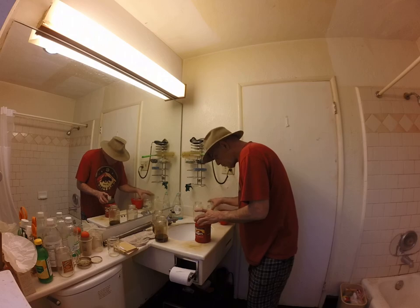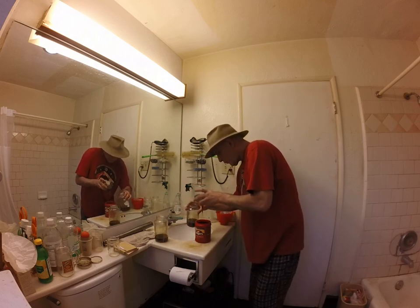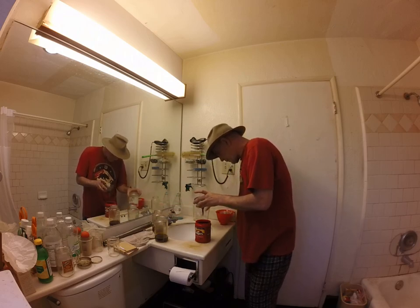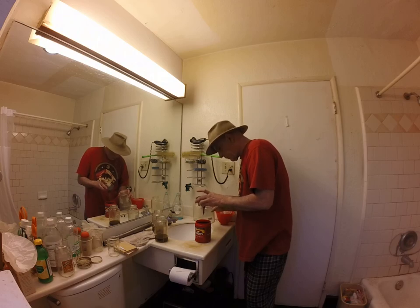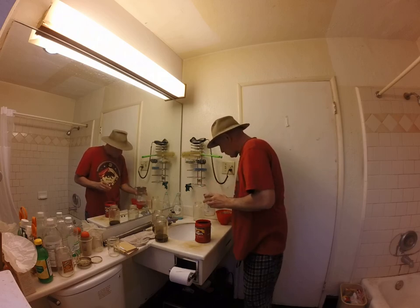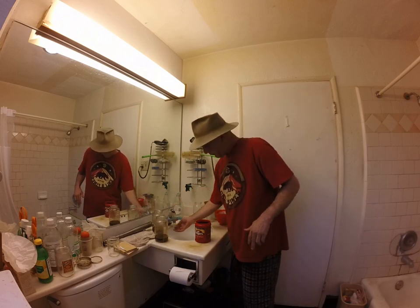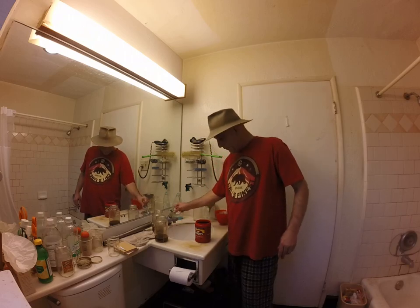Oh shit. That was a horrible idea, and I didn't need to do that anyway. This is what happens — we experience a moment of overflow panic, because the worst thing in the world is to spill this stuff on anything because it will stain forever.